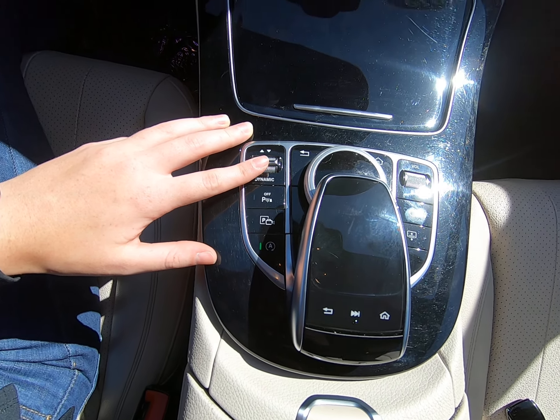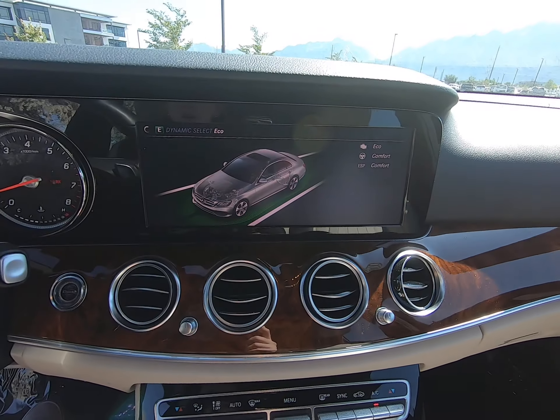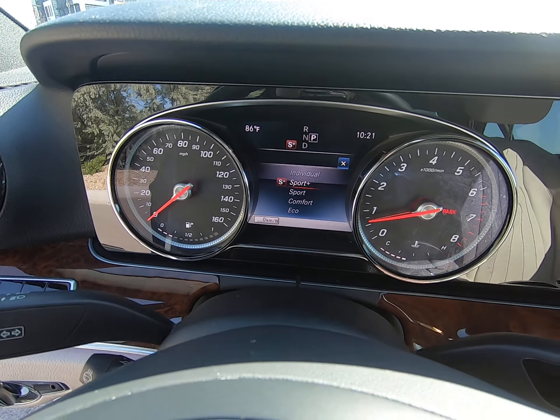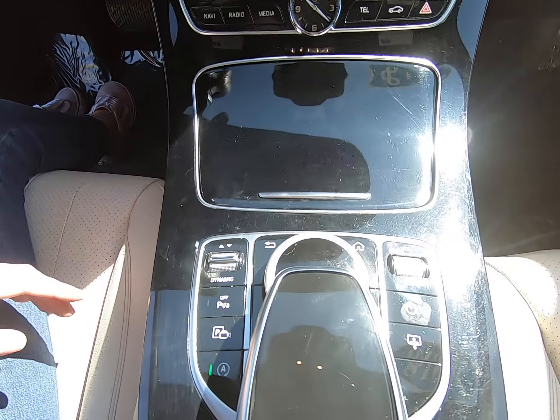I love this interior — you can just see how beautiful the black, the wood, and the beautiful tan are together. We have heated seats in this vehicle, memory and power seating, window and mirror controls, and an unlock/lock button.